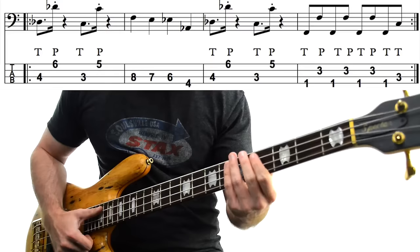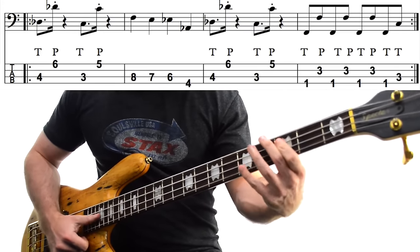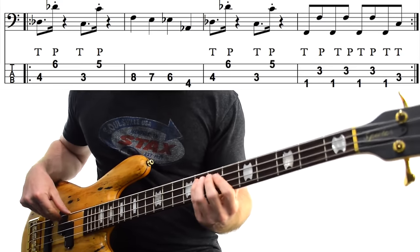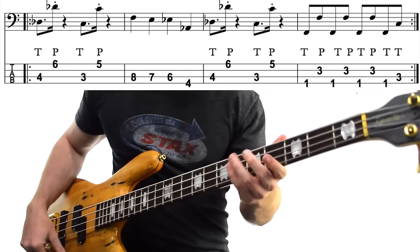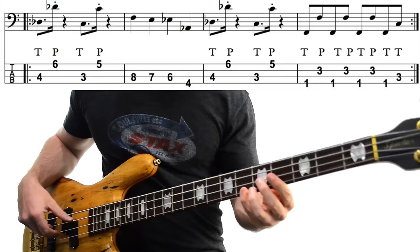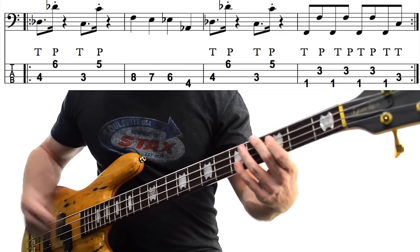The next bass line comes from Grover Washington Jr. — the song Just the Two of Us, the one that has Bill Withers singing on it. The slap part we're looking at happens during the out choruses. It's a nice little mixture of slap and fingerstyle. We're starting with octaves on your D-flats: 4th fret on the A-string and then 6th fret on the G-string. There's a solid slap and then a solid pop for each of them, and then we take the whole thing down 1 fret to octave Cs.